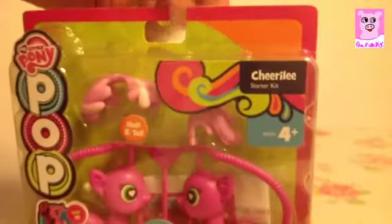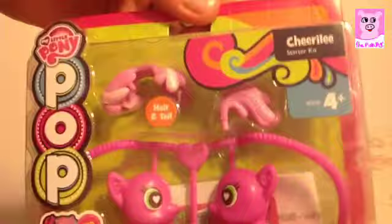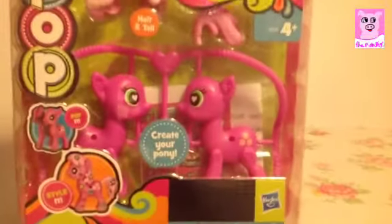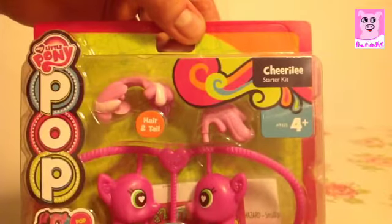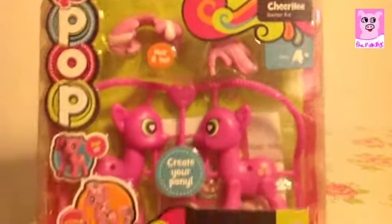I got my cutie mark because I was great at teaching and the three smiling happy faces are like students. And then on some dolls she has this big sunflower — which, if you see it here, that's her big sunflower, just one. Which is not the correct one.